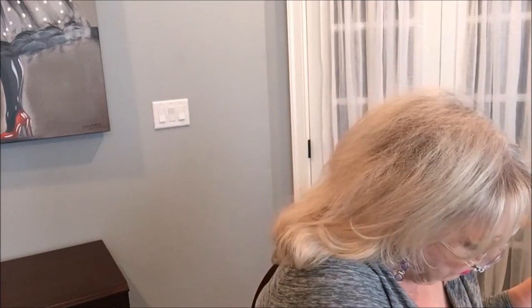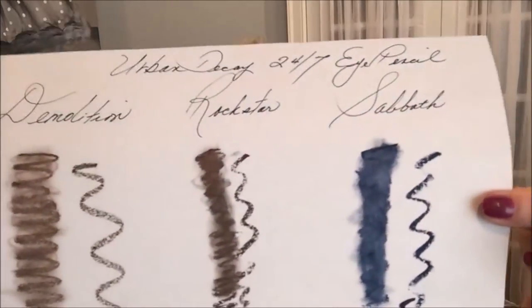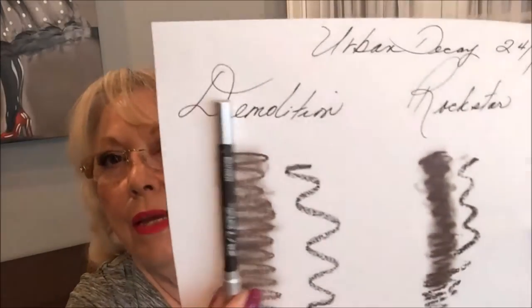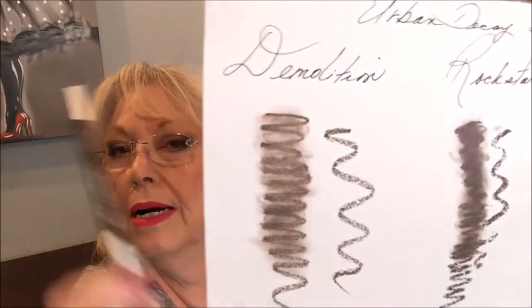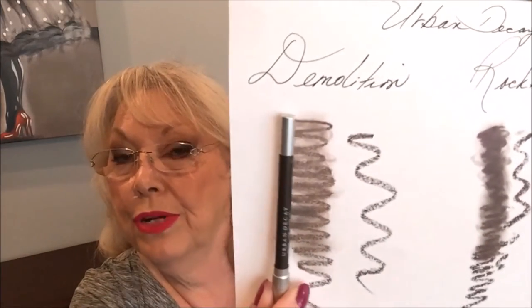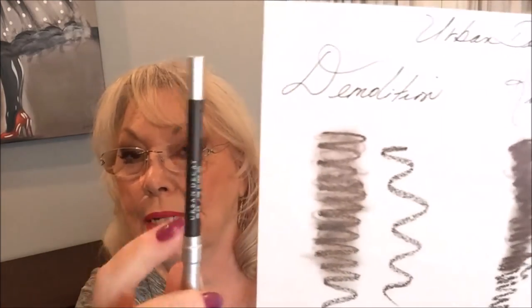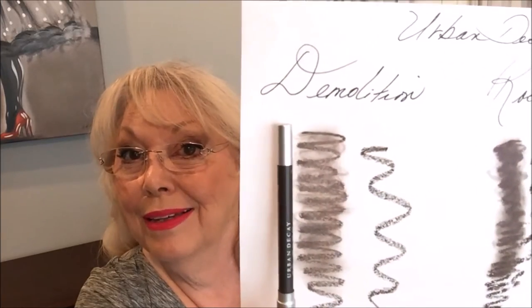So let me show you what it looks like. Here it is on white paper. I don't think these colors are on the pencil — let me demonstrate what they look like. Look at this color. Don't look at what's on here, look at this. That's what it really looks like. Love it.